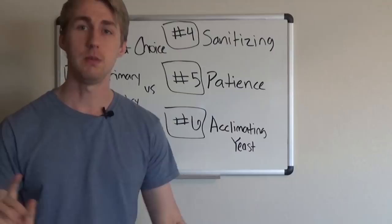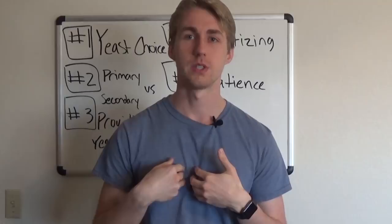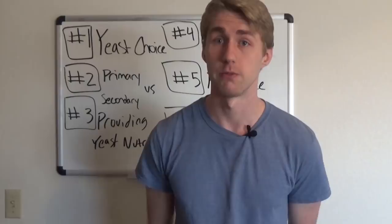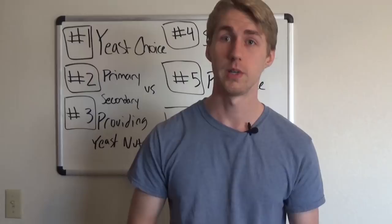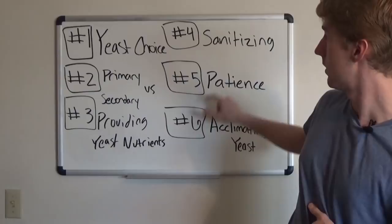I know this seems like a lot, but if I had watched a video like this early on and taken the time to apply it, I might have made fewer mistakes in my first mead. Follow these six things — there are more mistakes out there, but these are the six I've experienced and learned from. I'll link deeper videos for each topic, like picking a yeast, primary and secondary fermentation, providing yeast nutrients, sanitizing, and acclimating yeast.